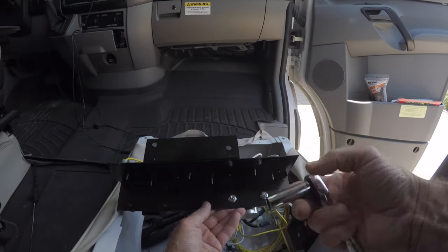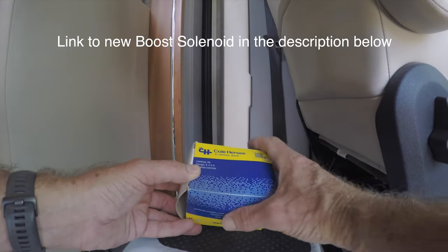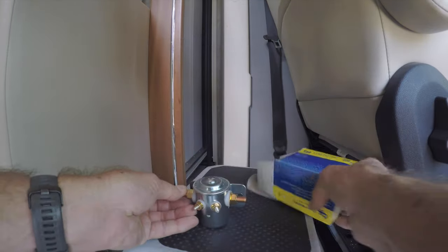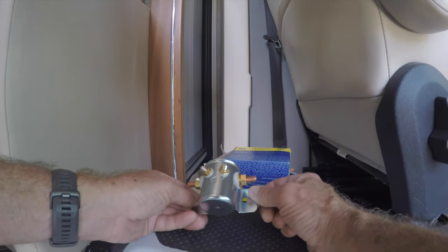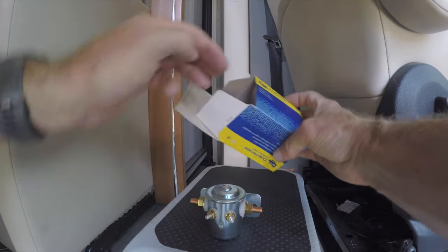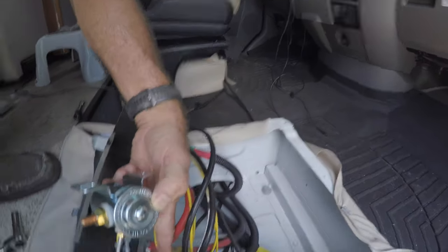So on the back side, here's the replacement boost solenoid — Cole Hersey. You can see it has four posts instead of three, so this will replace the old one.